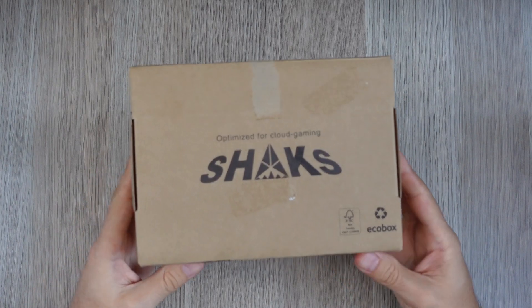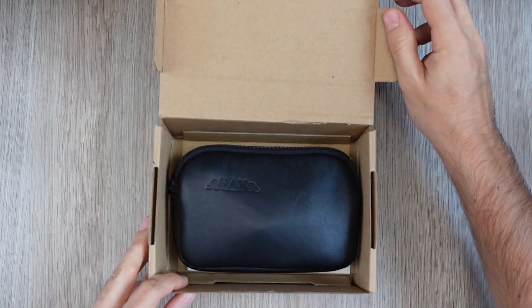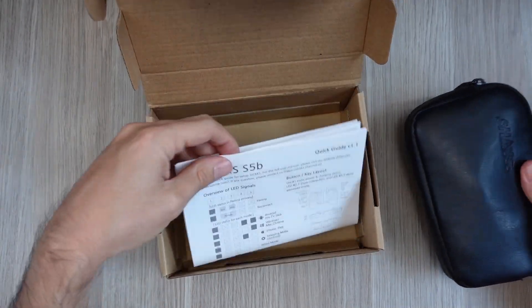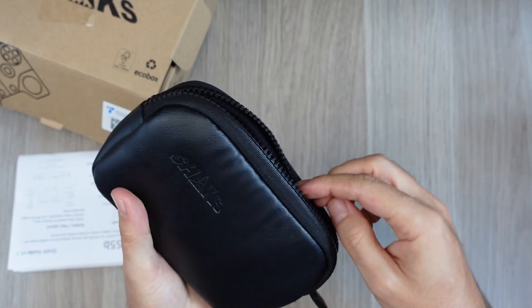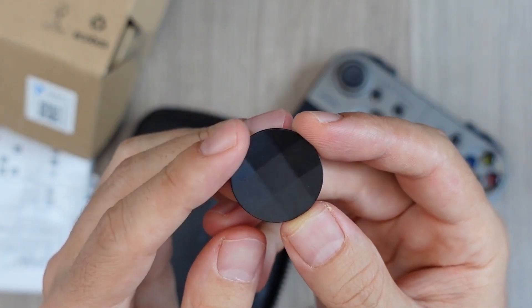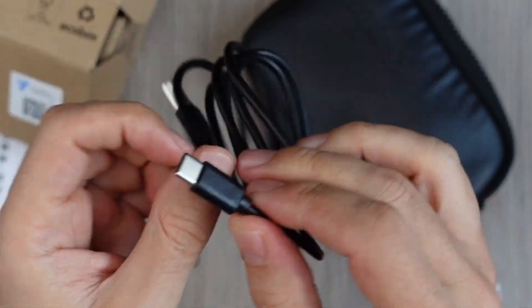The controller comes in a regular cardboard box without many drawings or information. When we open it, we see it comes stored in a case, which does its job. Additionally, we only have the manual. We open the zipper to take out the controller, which looks pretty good. We have a couple of accessories: a second cap for the D-pad, and a simple USB-A to USB-C cable.